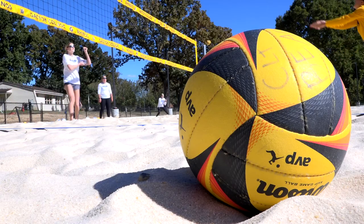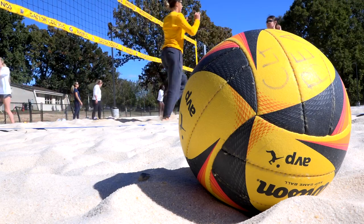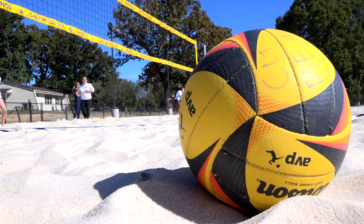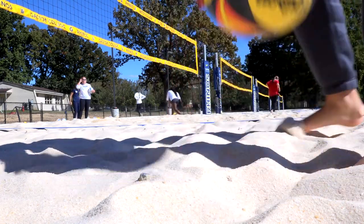At the collegiate level, beach volleyball is played in pairs — two on two. When you have a full team meet, you play five pairs. Depending on the facility, you may play all five pairs at once or in phases. Either way, it's best out of five, so whoever wins three out of five determines the win for the meet.